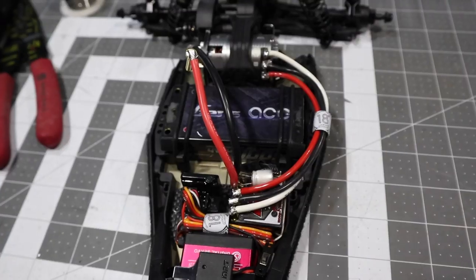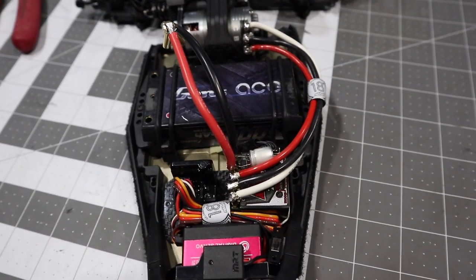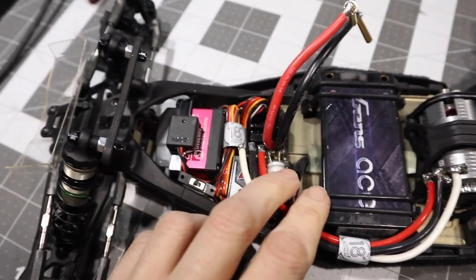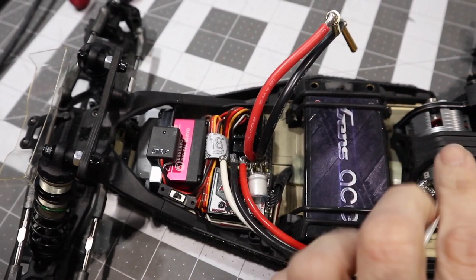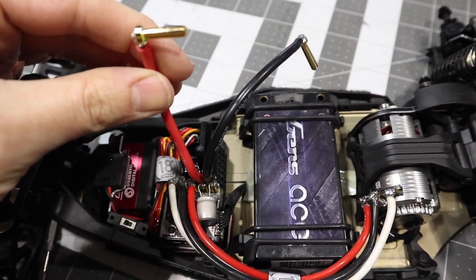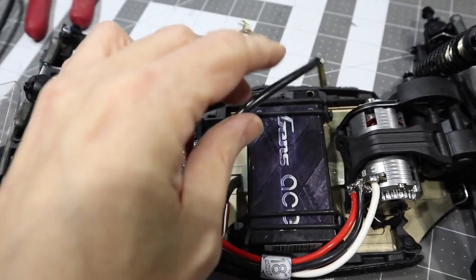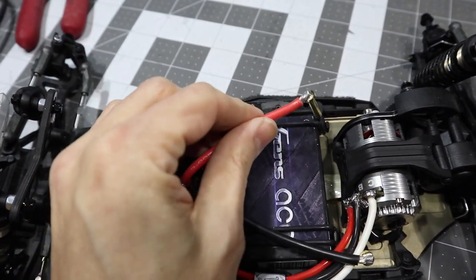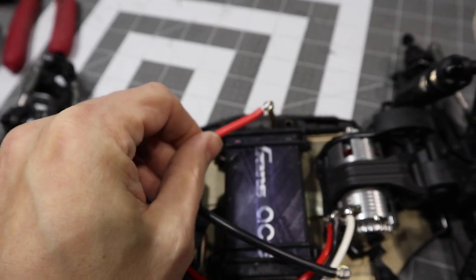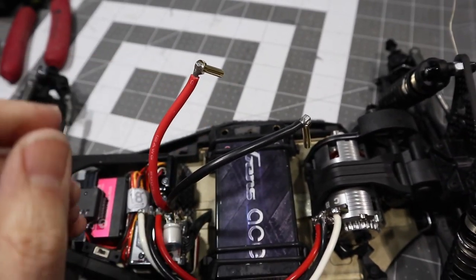Let's get into the electronics — I'm happy with this, I think it's my cleanest wiring job yet. I used four millimeter bullet connections and made it so the battery orientation won't reach to accidentally reverse the polarity. I've made the lead just short enough where it won't reach that bullet, so I always know which side is negative and which is positive.